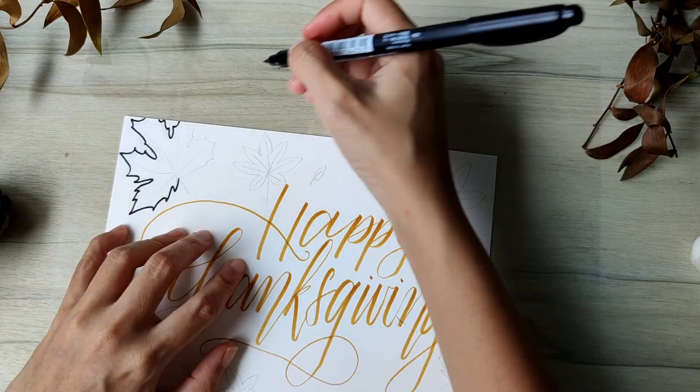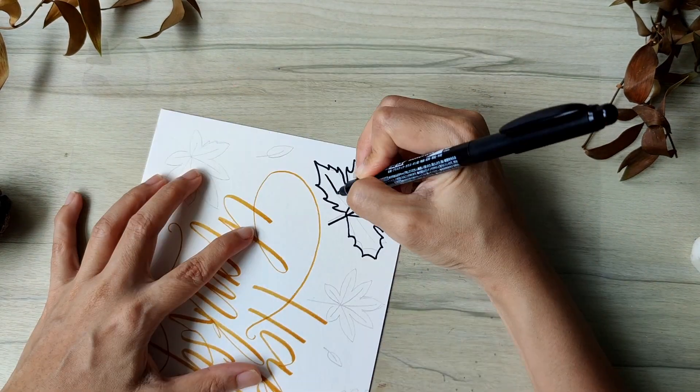Similarly, I will use the bigger pen tip for the stem, the ribs, and the leaf outline.